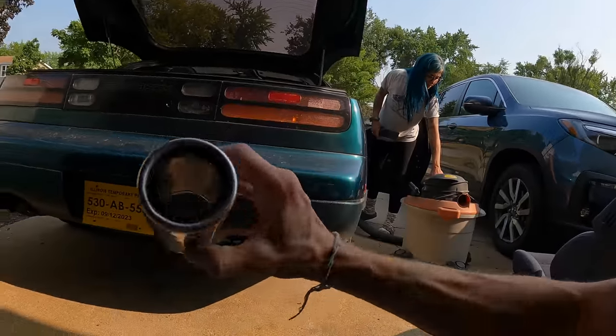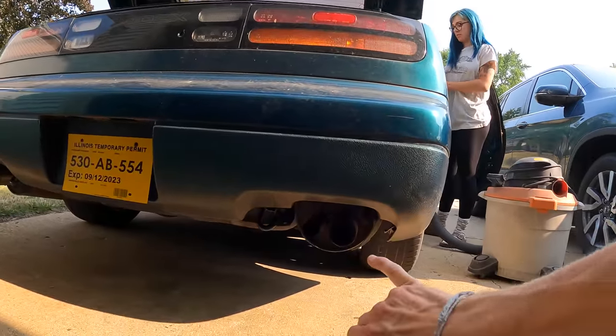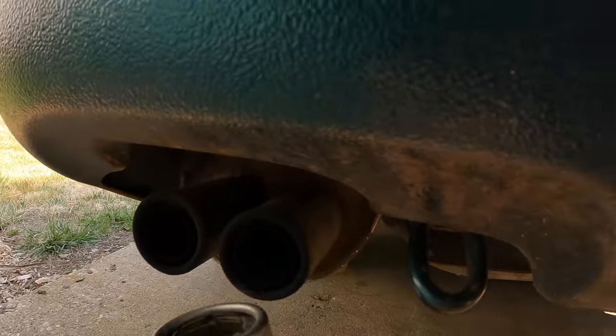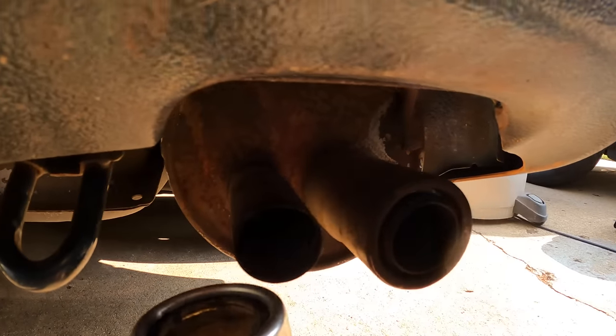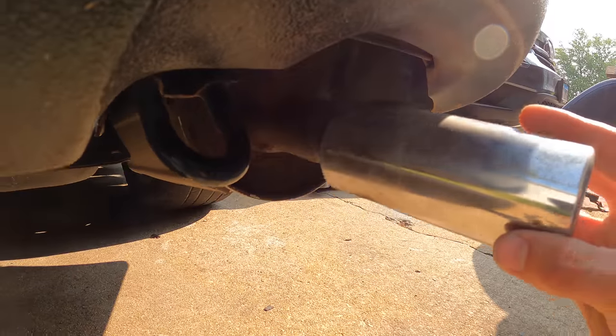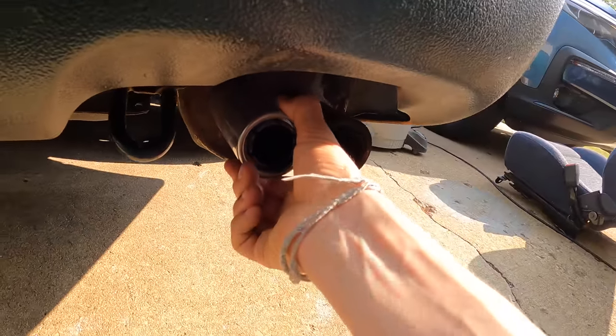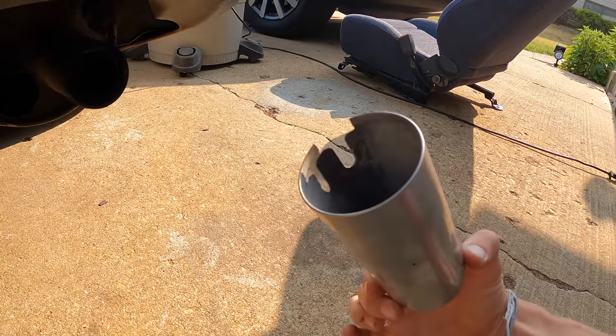I also picked up the missing exhaust tip. I didn't know these things come off, but the stock exhaust on this car only has three of the tips — one, two, and this one's missing it — four. It just slides on there like that. You're supposed to bolt it on, but it looks like we're missing a stud, so we'll have to figure something out with that later.